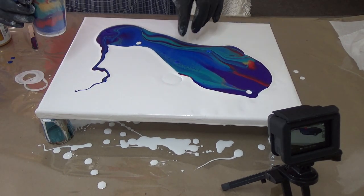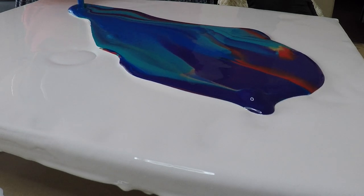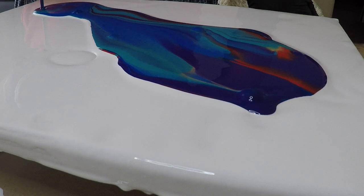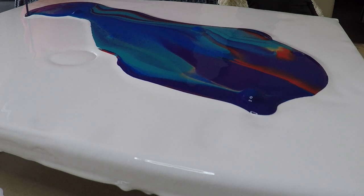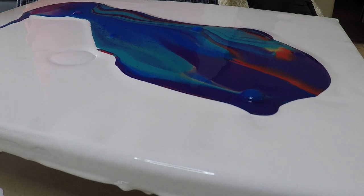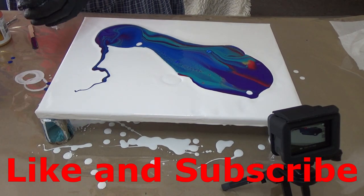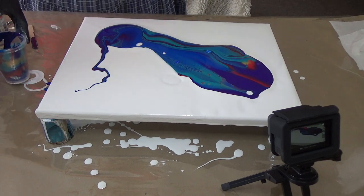Didn't quite twist it in the middle because I wanted it twisted in the middle. Wow, those colours are absolutely amazing.